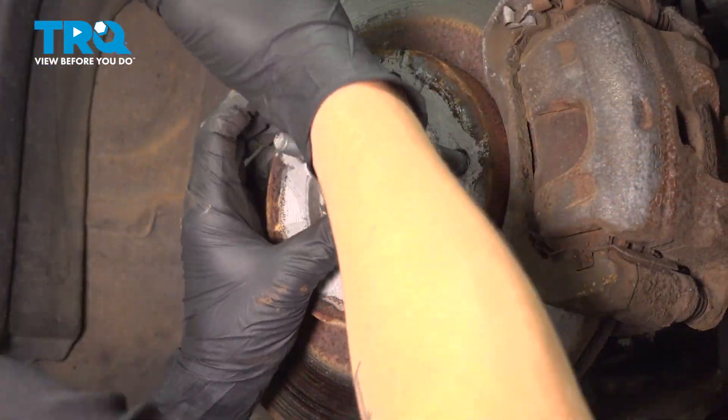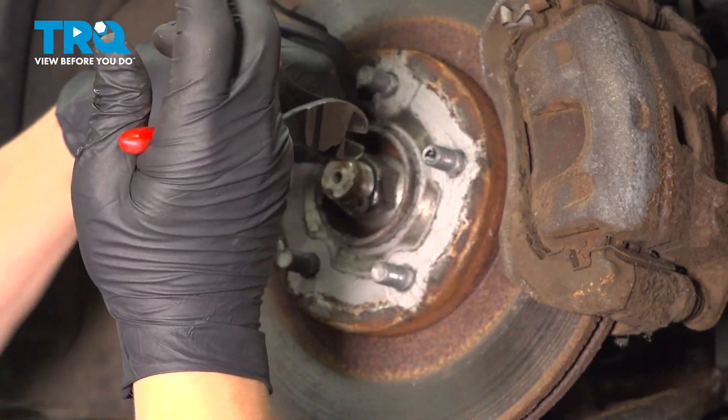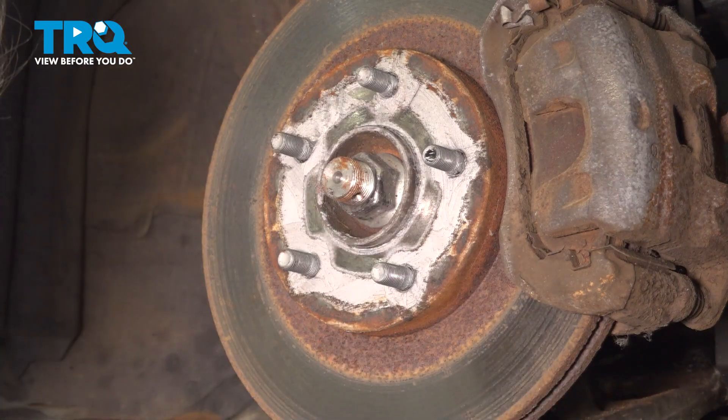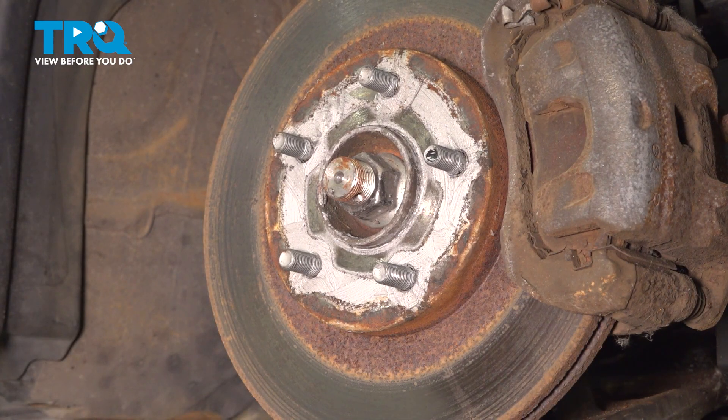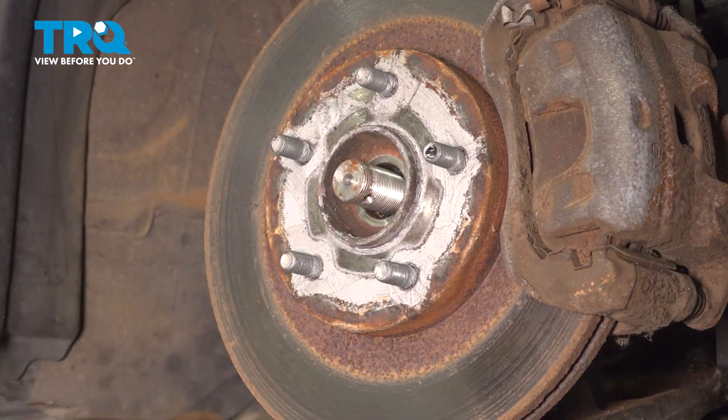Remove the cotter pin out of the axle. Using a 32 millimeter socket, we're going to remove the axle nut. Make sure your axle pushes in and moves freely.